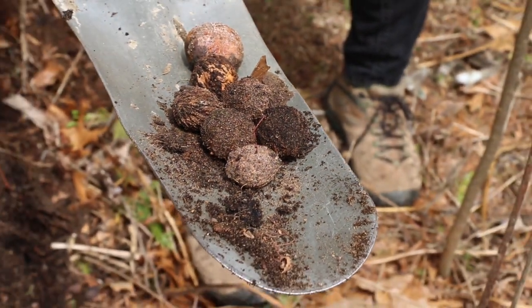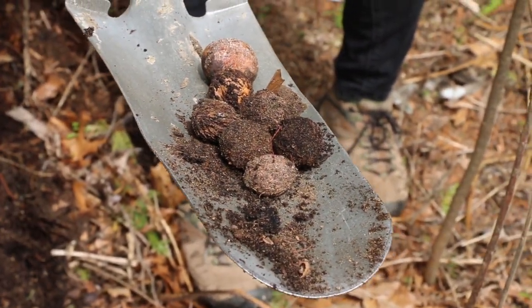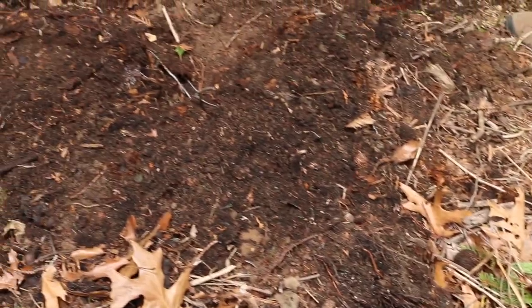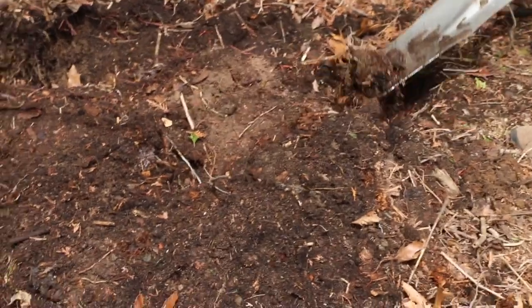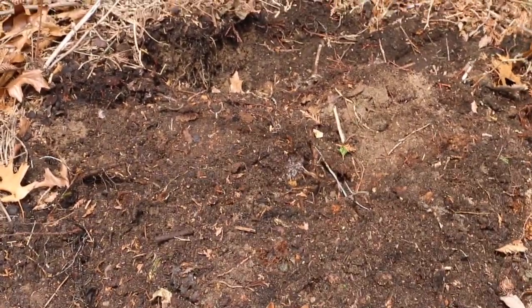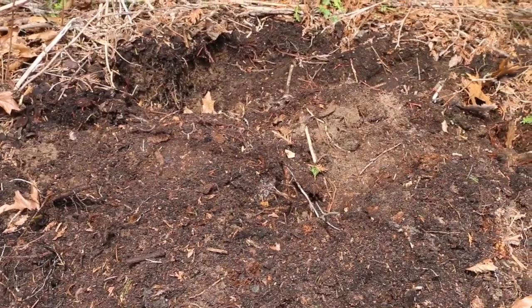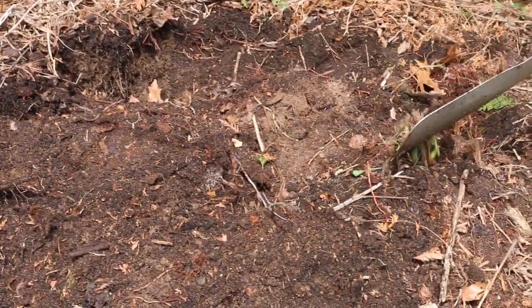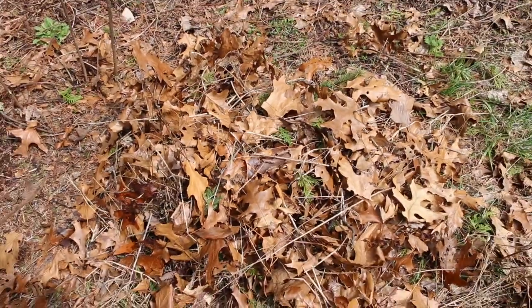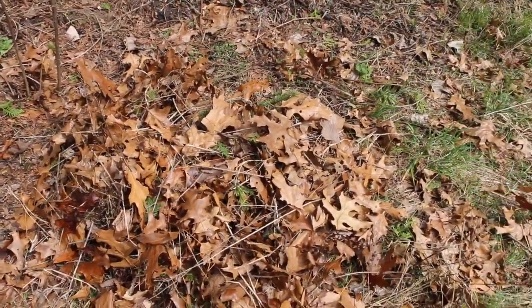That leads one to believe that there either may not have been enough heat getting to this area, or after a while — maybe after the person moved — it was not fed a steady source of greens and it began to stop being active. So what I'm doing now is creating a pile of browns here.